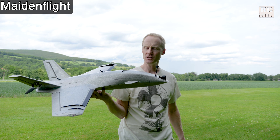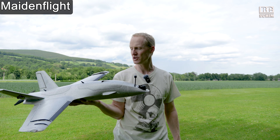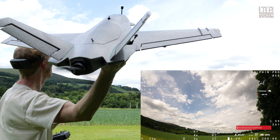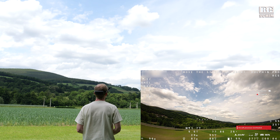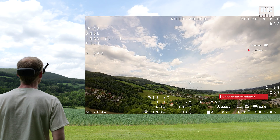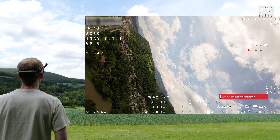Test flight time — I'm nervous. INAV version 7.1.1 that ATOM RC supplied. I pretty much also use just their stock configuration. Auto-launch for the win. Just send it. Wish me luck. And I got the processor overheat message already, but we are flying.